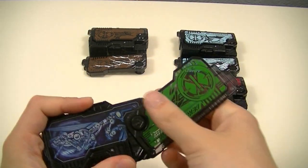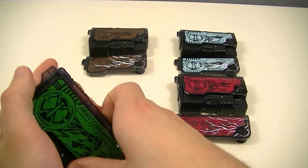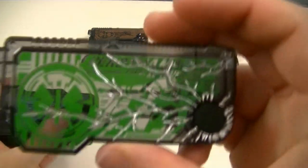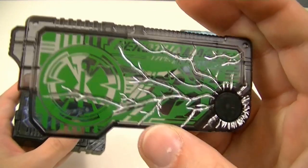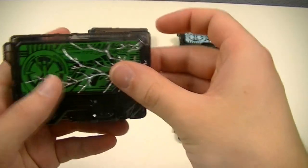For each of these, you take off the front part and then switch it with one that has a bunch of cracks molded and painted into it, which could represent how they get cracked when used in the Z-Smile Riser.